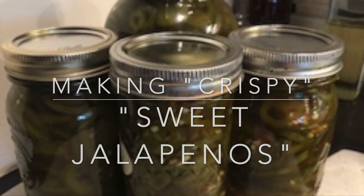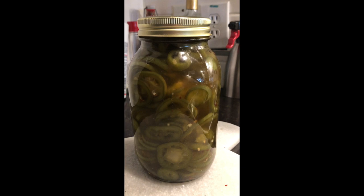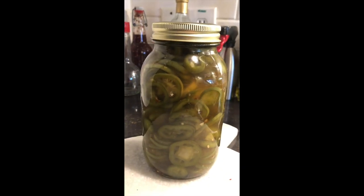Hello YouTube. Today I'm going to share my recipe with you for how to make crispy sweet jalapeños.